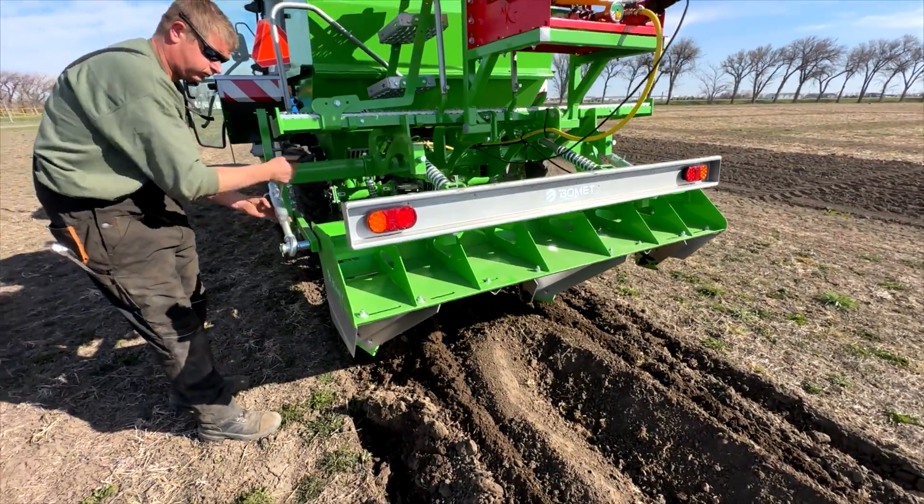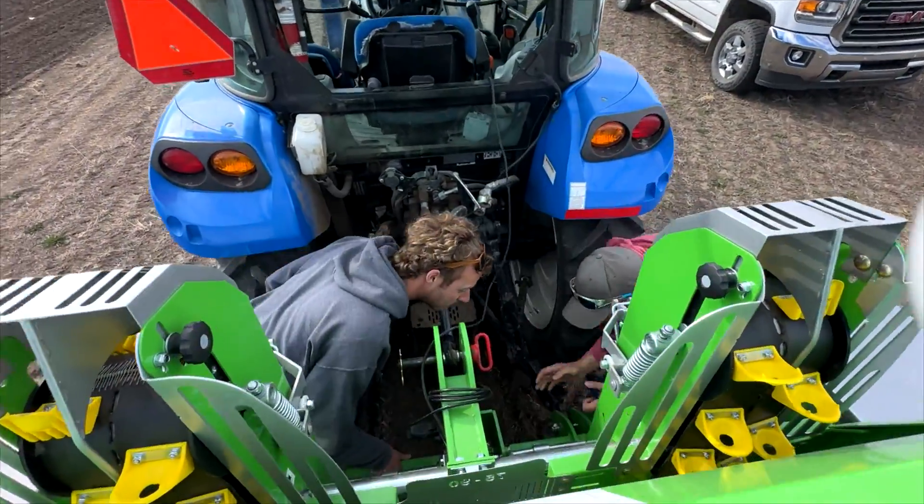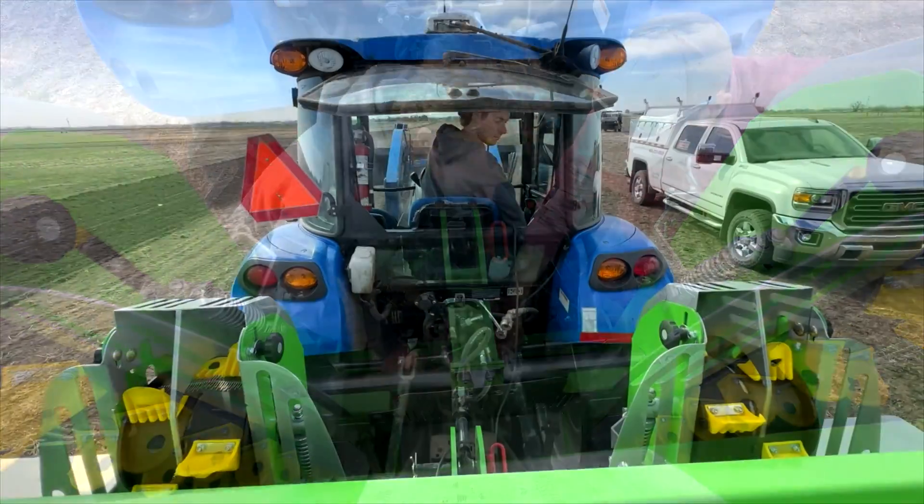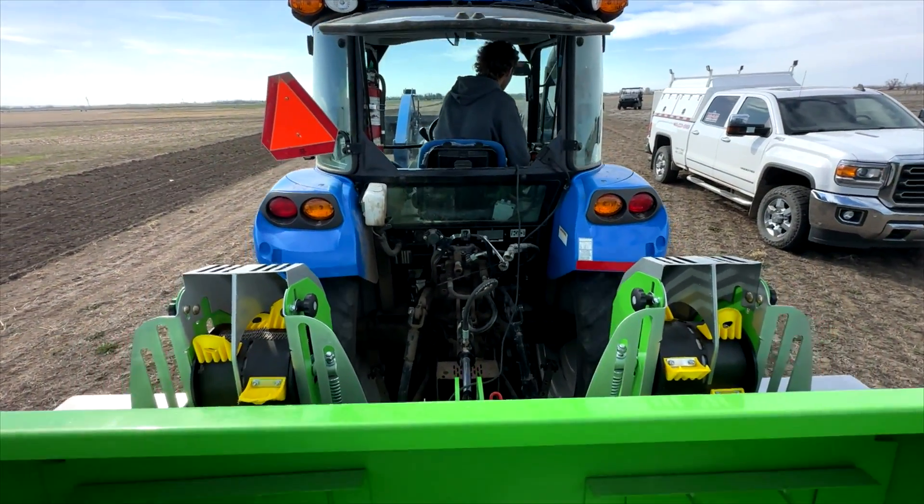This year will be the first year we're doing some research on potatoes. We've got about a half dozen trials — a mix of different inputs and products and some varieties as well.